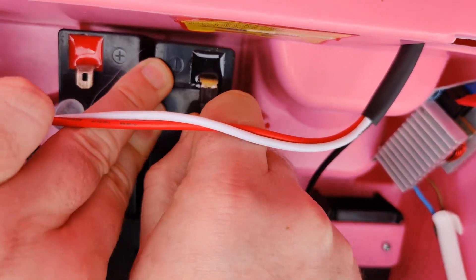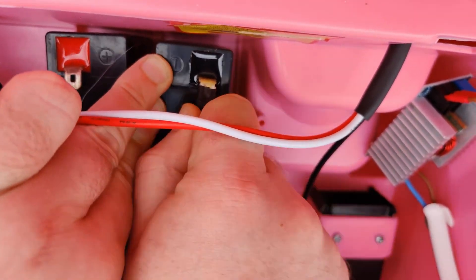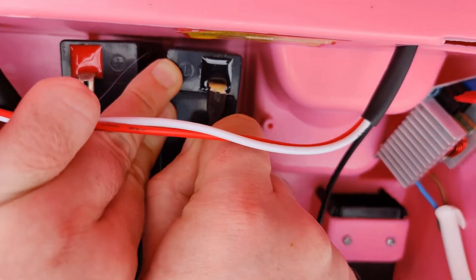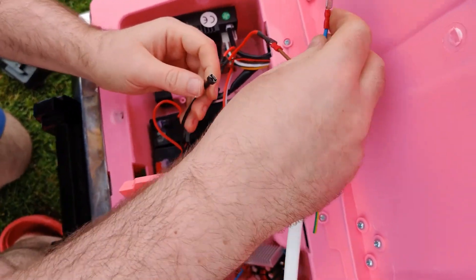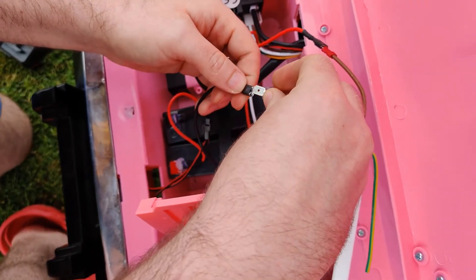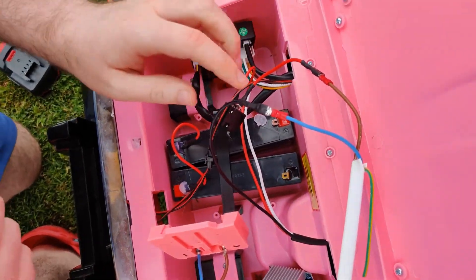Brian? Yes. Brian, what are you doing? I'm struggling. Should we just remove the batteries altogether? We should. Is this the right one? It's the right priority.